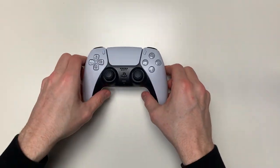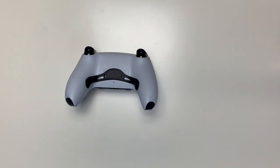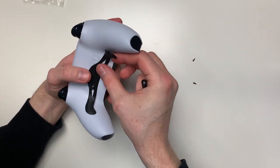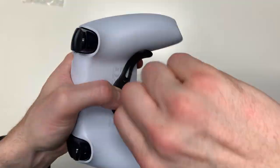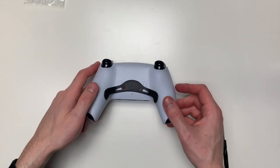We've finally arrived at the final step, where we're going to attach the back button presser — the press thing that goes on the controller. We're going to do that by screwing the two screws into both holes with a little bit of force.